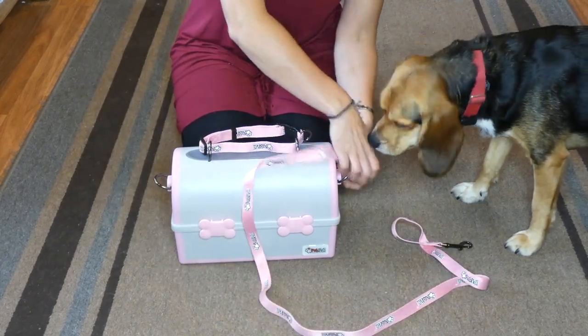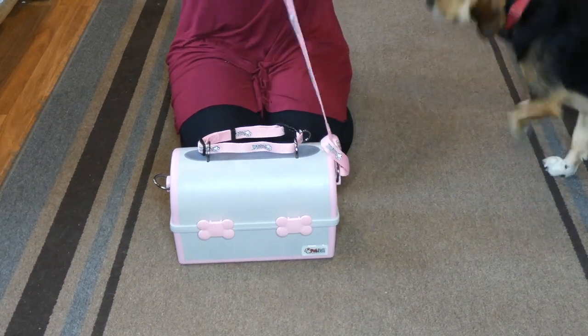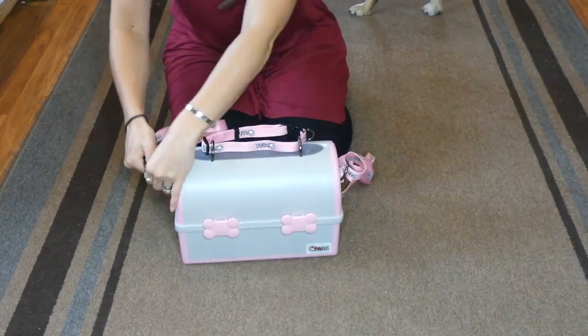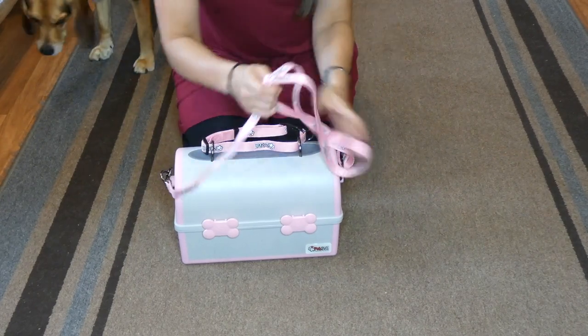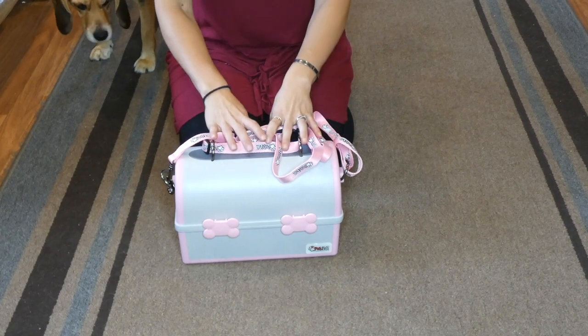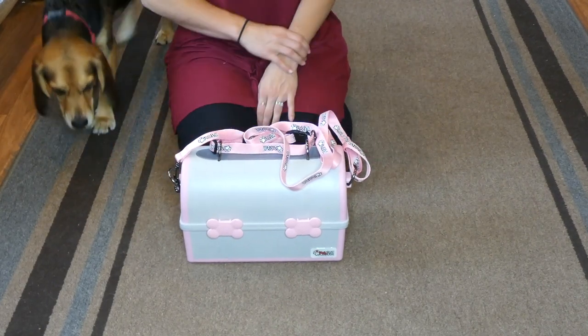It makes it really easy when you're traveling with your dog — you just have a way to store a leash and collar without having to carry them with you all the time. I thought that was really unique. The leash and collar are included with your Pet Pail, though you could obviously use your own if you wanted to.